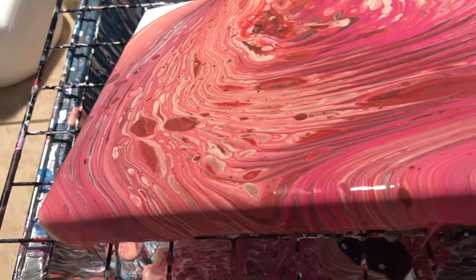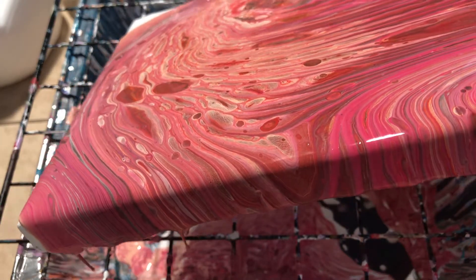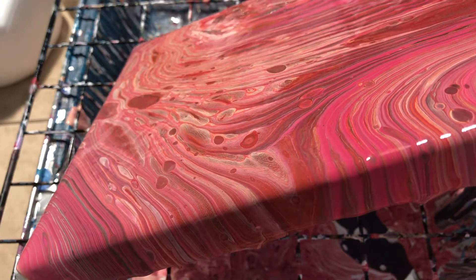I don't want any of the white — I just want to completely cover the whole canvas with my paint.